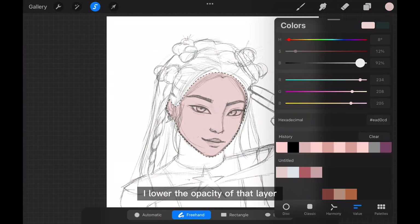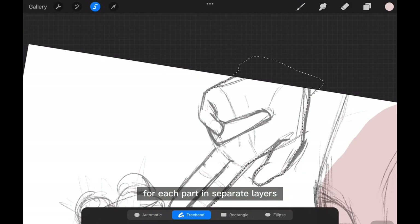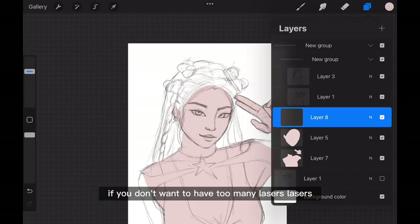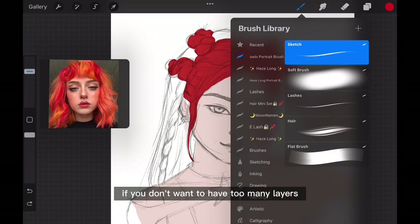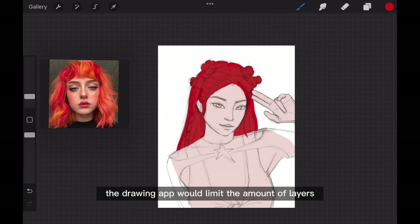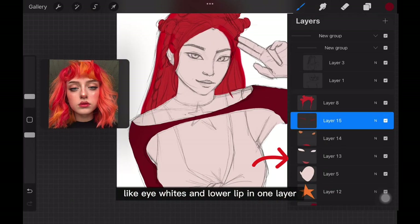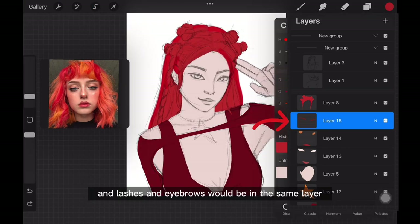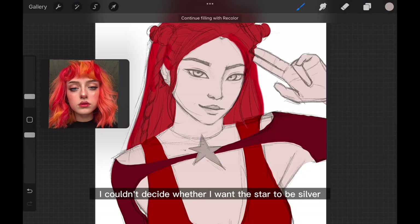After the sketch is done, I lower the opacity of that layer and start adding colors for each part in separate layers. You can combine parts in the same layer too if you don't want to have too many layers, or sometimes the drawing app limits the amount of layers. I combine parts like eye whites and lower lip in one layer, iris and upper lip in another layer, and lashes and eyebrows in the same layer.